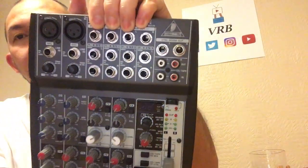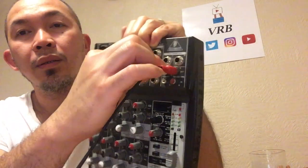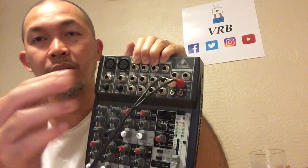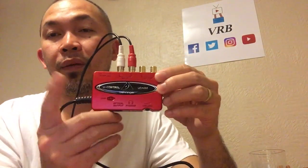To connect the mixer and the UCA 222, you need an RCA cable. Plug it into the RCA out on top of the mixer — the sound from your mixer comes out and goes into your audio interface, the Behringer UCA 222. Plug it into the input: red to red, white to white, and that's it.